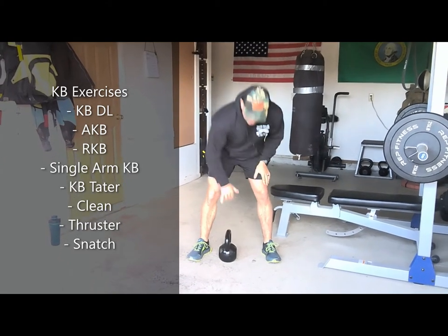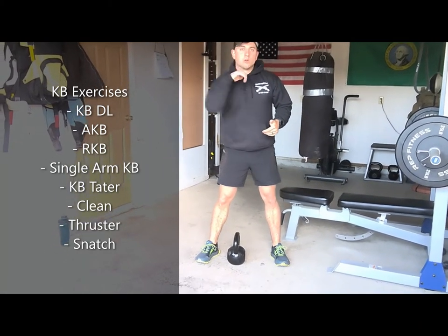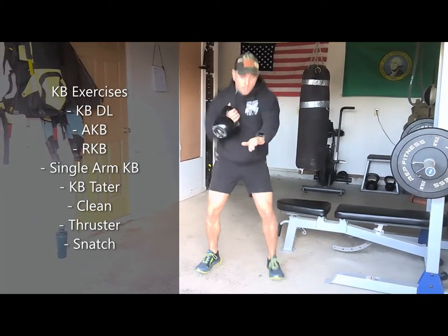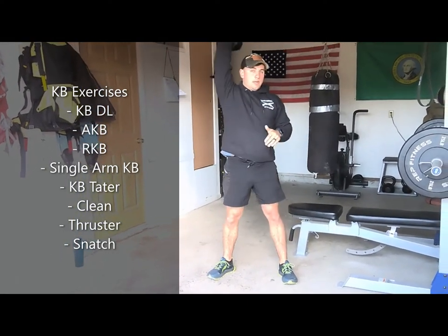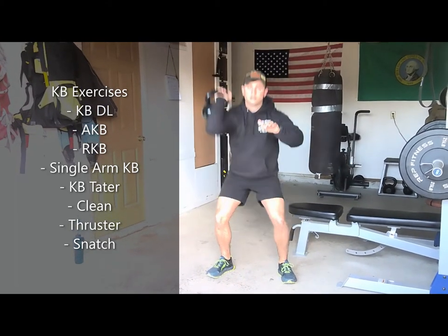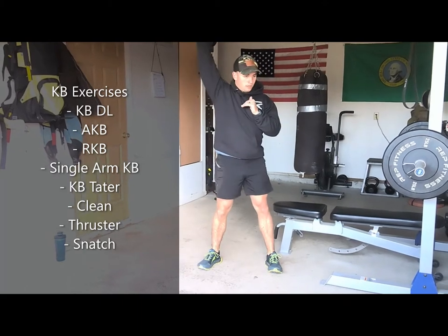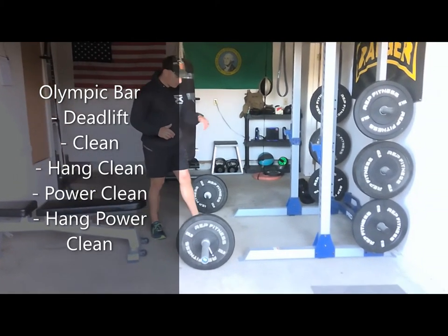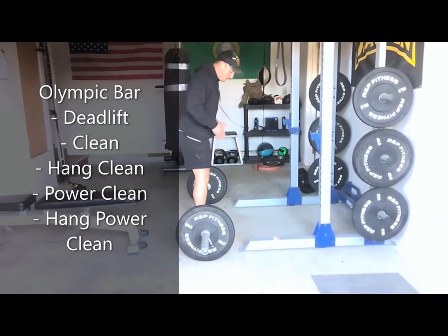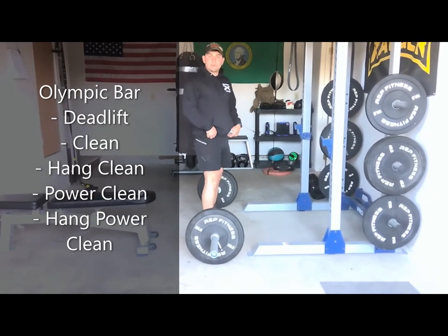To start out with the clean, we're going to turn the kettlebell so that the horns are perpendicular to our body. The thumb's going to go to the rear, and then I'm going to zip right up like I'm zipping up a jacket and rotate my elbow underneath to receive the kettlebell. Now for the barbell deadlift — I'm going to walk up to the bar with my hips touching the bar. My feet are just wider than hip-width apart, and I'm going to pull the bar in a straight line from the ground position up into this hang position right here at my hips.